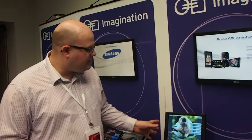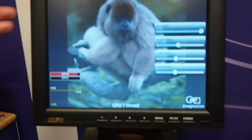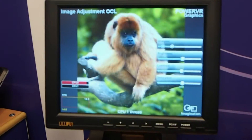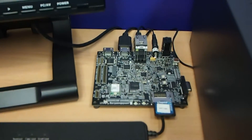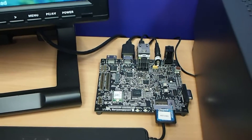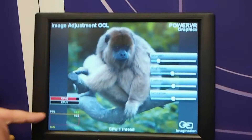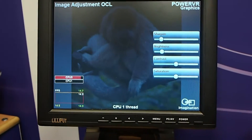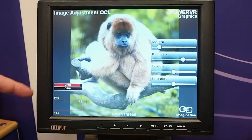So right here we have some image adjustment going on, and it's happening right now on the CPU, which is a 1GHz ARM A9 CPU. This is an OMAP 4 platform from Texas Instruments, which has our SGX540 graphics core in there. Right now you can see we're getting about 15 frames per second, a little bit less than that, and we've nearly maxed out one CPU core.